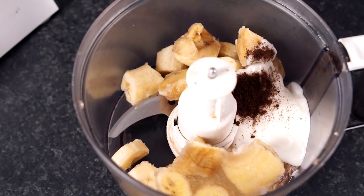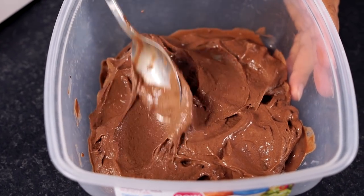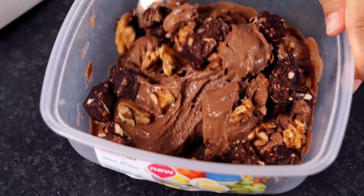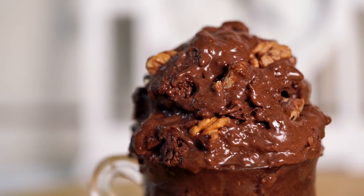Next up is the chocolatey brownie chunk flavor. To your food processor add the same base as the other recipes, then add a quarter cup of raw cacao powder and blend until smooth and creamy. Then add two-thirds of a cup of walnuts and your brownie chunks, and mix it around with a knife. I've got an amazing homemade avocado fudge brownie recipe if you want to make your own, or you can use any vegan brownie you prefer — in this recipe I'm using store-bought chocolate organic energy bars. Eat it fresh or freeze it in a Tupperware to firm up for scooping.